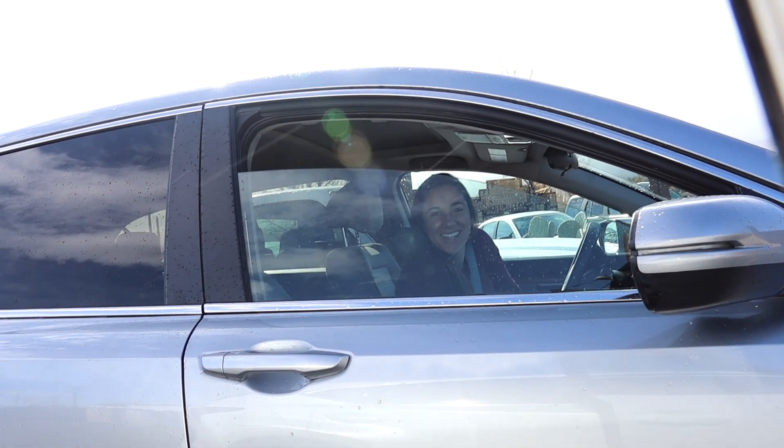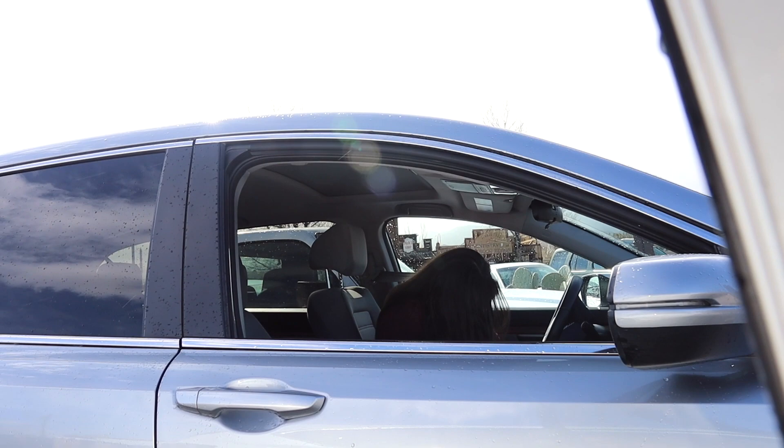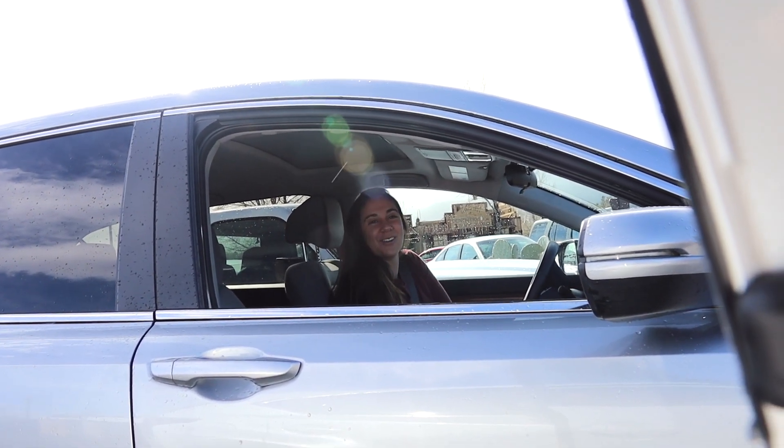Debbie G is in the house! We made it to Joshua Tree! And there's no snow — but it's okay, we're still going to have a lot of fun.